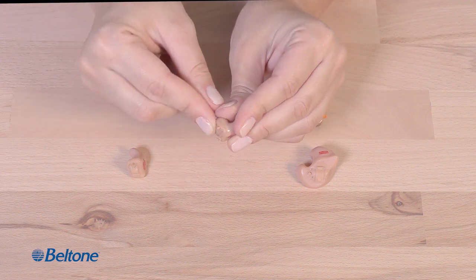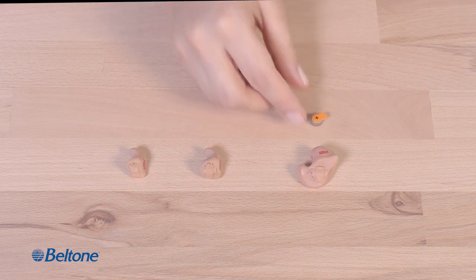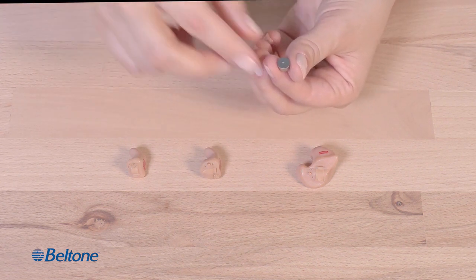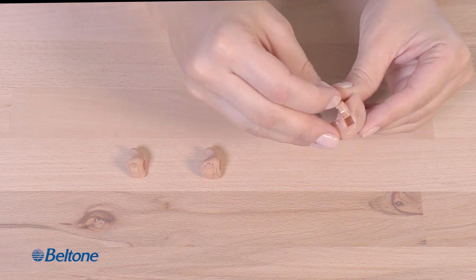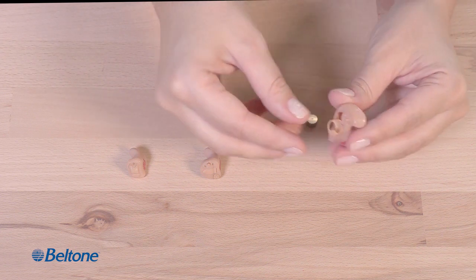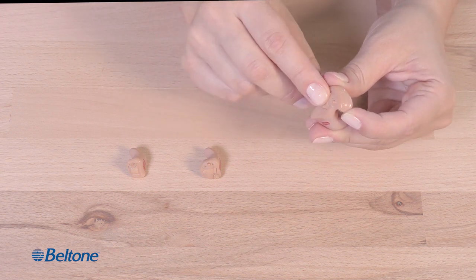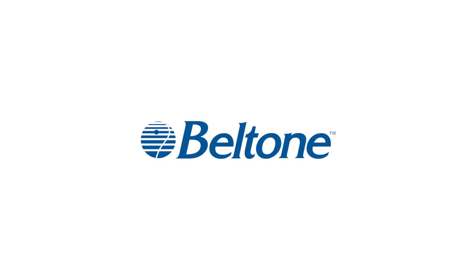They set the hearing aid back on the work surface. They pick up hearing aid ITC and pop open the battery compartment. They insert battery 13 into the open compartment tray and then slide it closed. They set the hearing aid back on the work surface. Copyright 2021 G and Hearing Care.